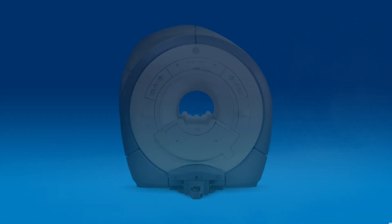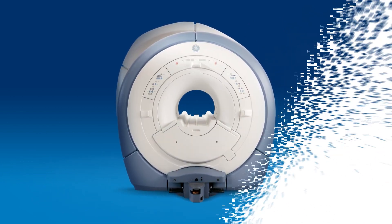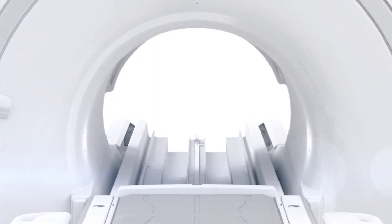Don't replace your narrow bore MR system. Transform it. Upgrade into the SIGNA Artist Evo.